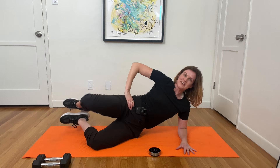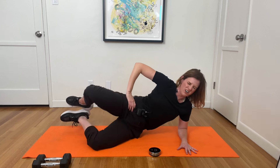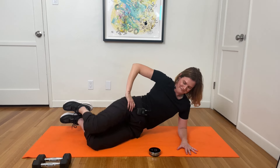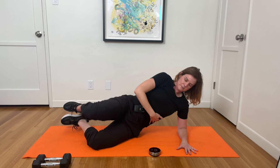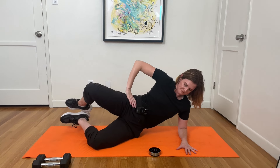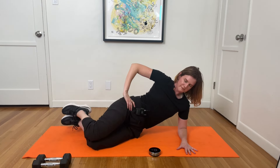I couldn't even fake that enthusiasm. It's about to get awesome. 15 seconds — can you lift out of that bottom side? Good. Five.